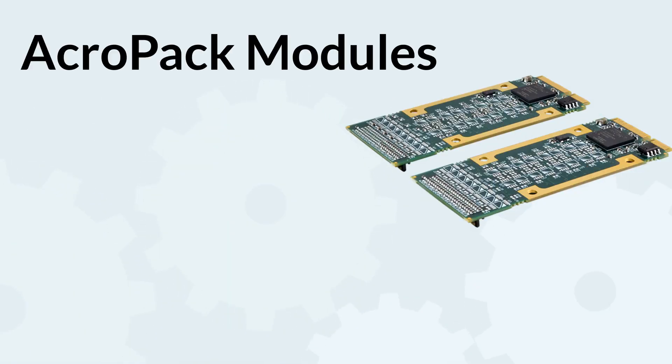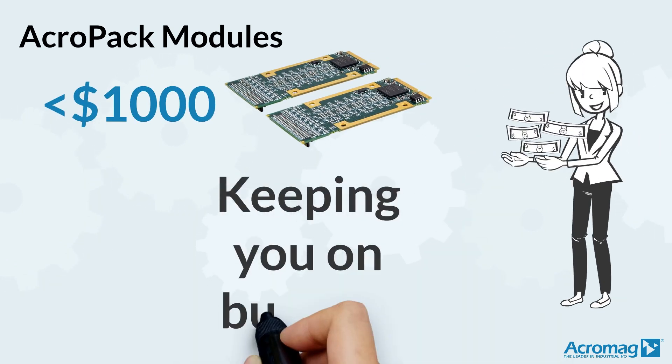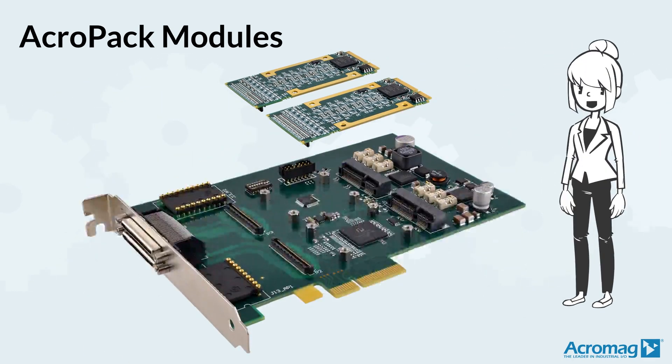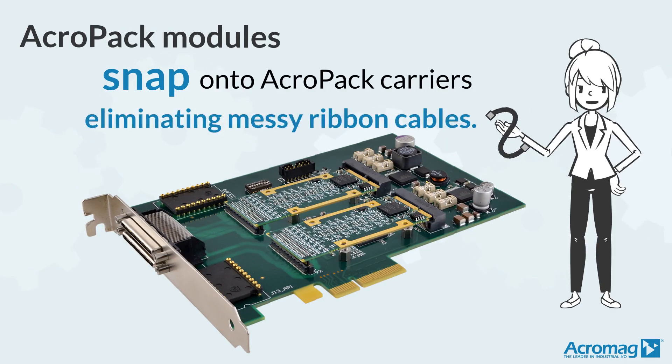Acropack I.O. modules are less than $1,000, enabling you to save money and stay on budget. And Acropack modules snap onto Acropack carriers, eliminating messy ribbon cables.